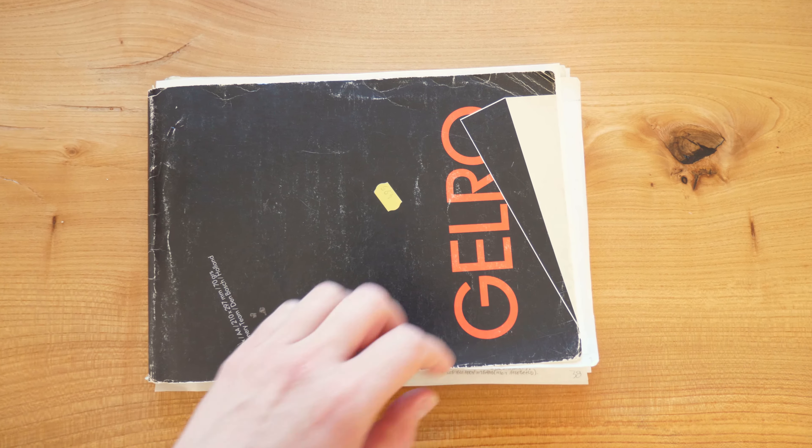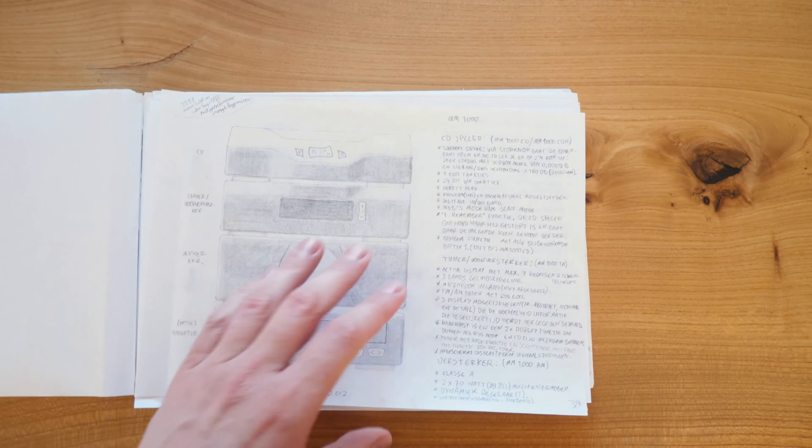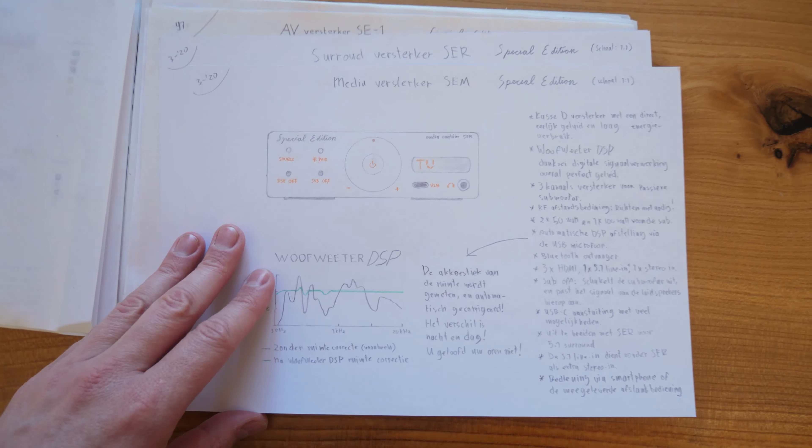Welcome to episode 69. Remember the Gelro book? I had an inspiration lately and made a new hi-fi design.